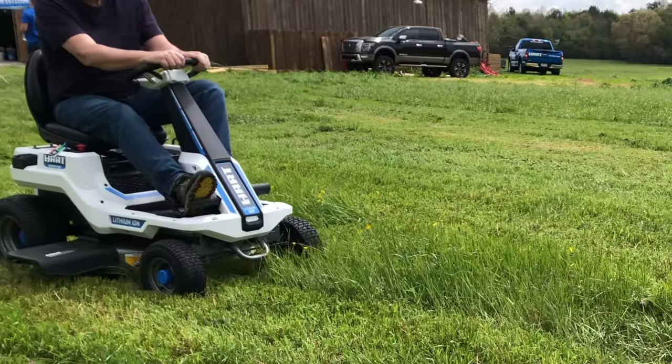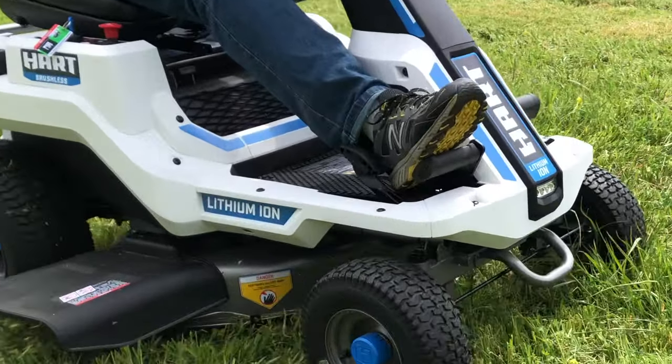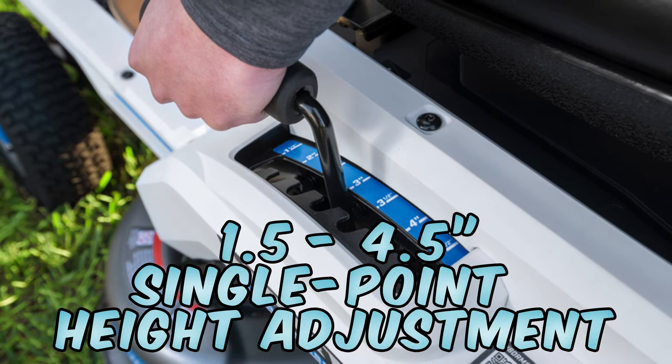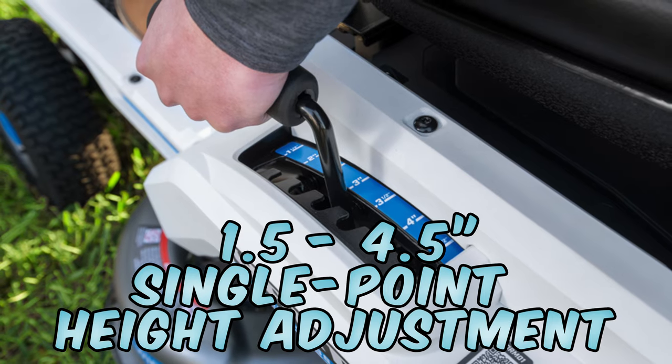All of the cutting we did was in grass well over what we expect to do on a normal weekly cut. The mower's motors did an excellent job of keeping the blade RPMs up and I didn't experience any blade stops due to clogging. Using the one and a half to four and a half inch single point cutting depth adjustments, we dropped the mower deck down to its lowest position and were able to effectively keep cutting, though I did slow down to maintain a good cut quality.